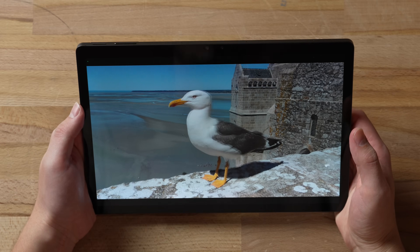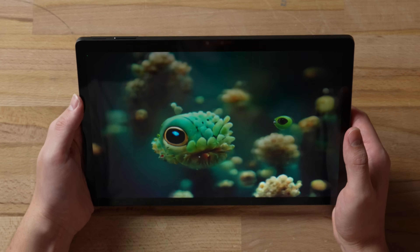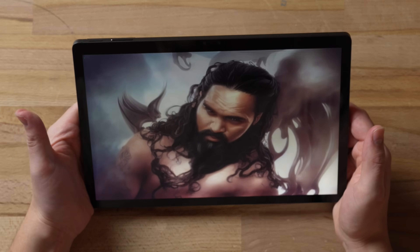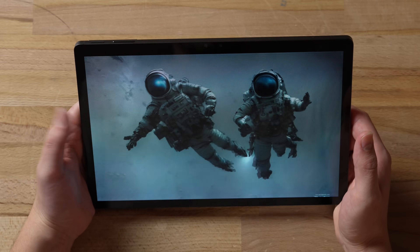There's also the Leia Frame app, which basically turns the tablet into a kind of 3D art picture frame. It cycles through photos, gets rid of everything else, and plays a slideshow — which is a cool way to show people a bunch of 3D photos.